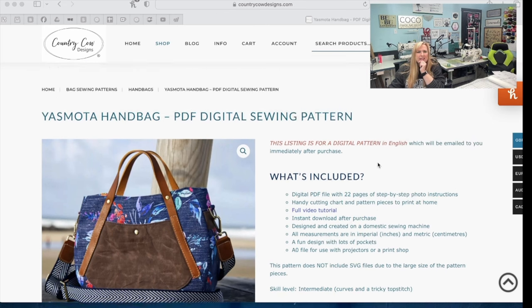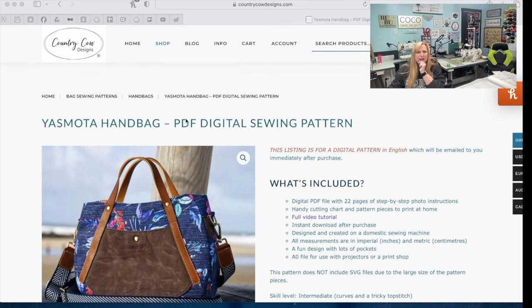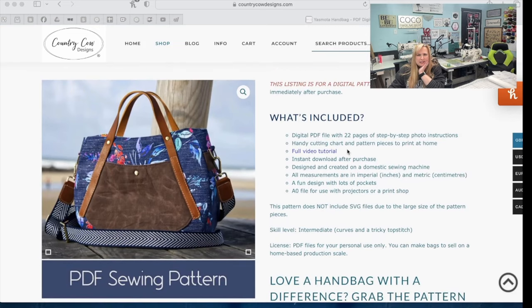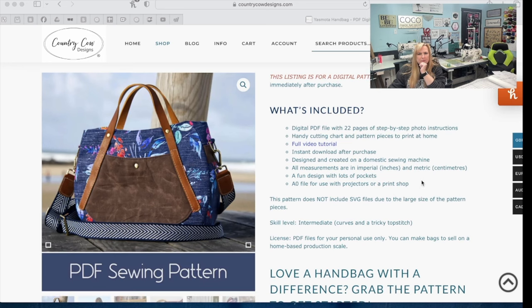Here is the Country Cow Designs website — Yasmoda handbag. Let's go through what it says. It includes a digital PDF with 22 pages, step-by-step photo instructions — they're fantastic. A cutting chart, which is awesome. She also has a full tutorial so you can watch the designer's tutorial as well. She designed and created this pattern on a domestic machine, so every pattern is domestic machine friendly based on the materials that you choose.